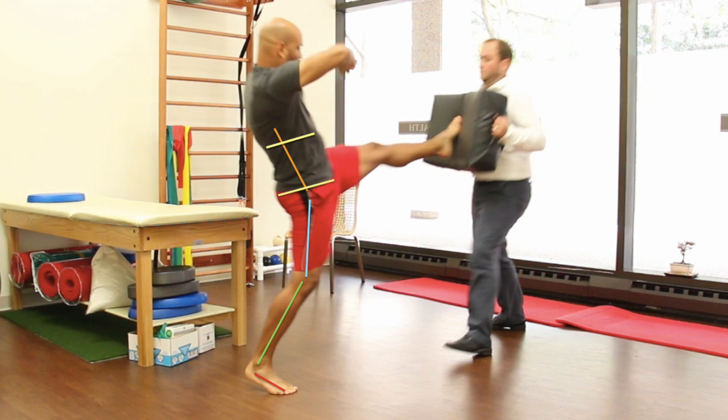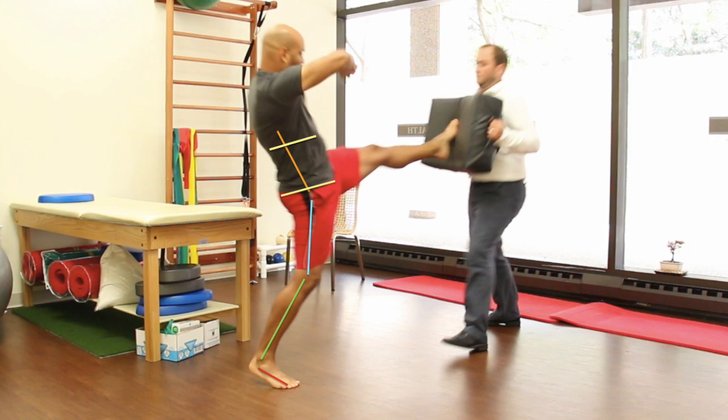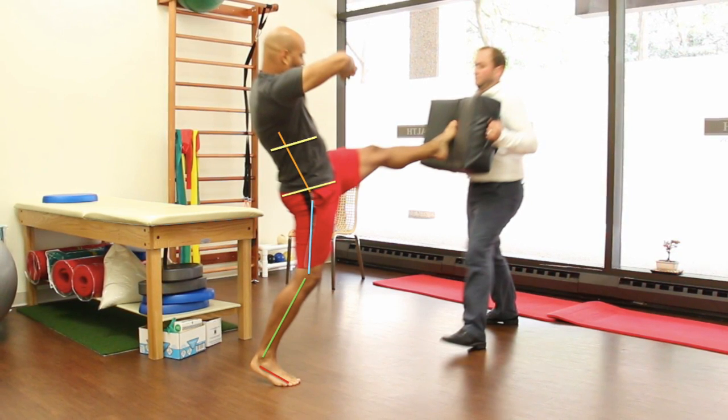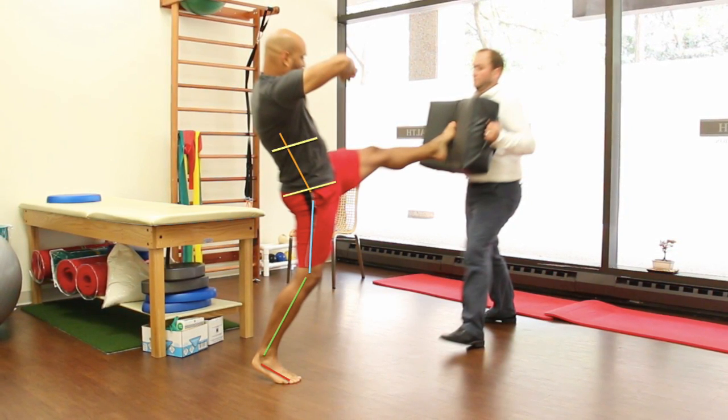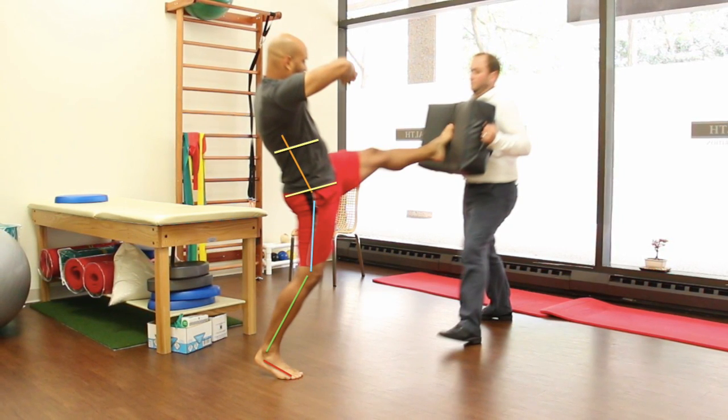Look closely at the parallel yellow lines. These represent the plane of the diaphragm and the plane of the pelvic floor. We'd like to see these planes parallel as part of the neutral zone of reference that we will measure from to identify the functional range of motion.